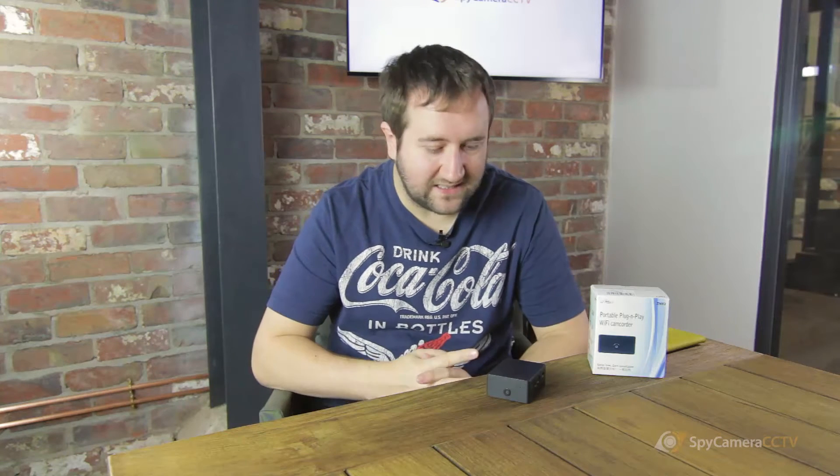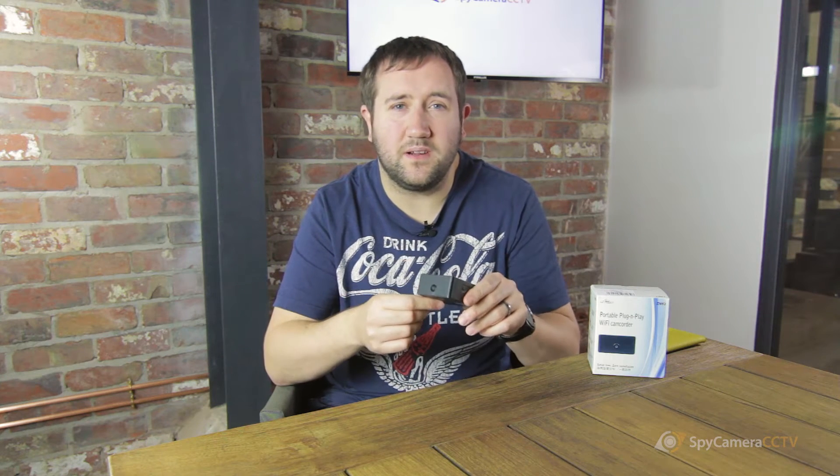Hi, I'm James from Spy Camera CCTV. Today we're going to have a brief introduction to our Spy Z62 product, which is our little battery-powered Wi-Fi camera. Our Z62 is a great little camera, and it's incredibly versatile.